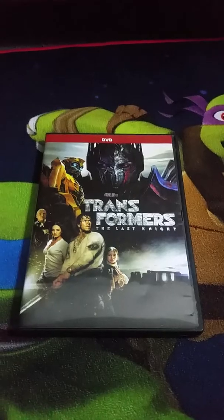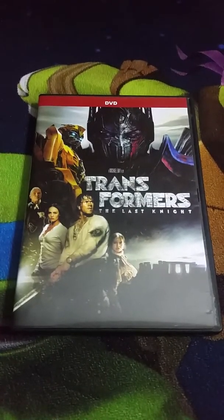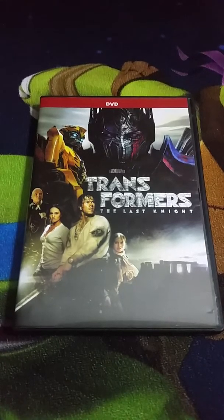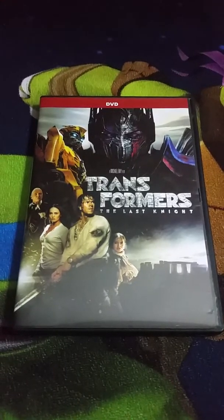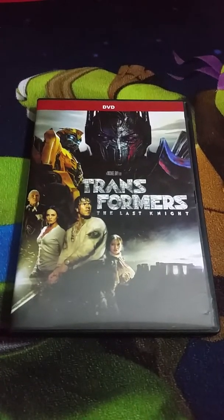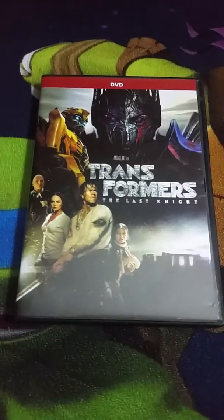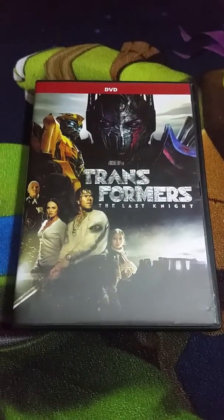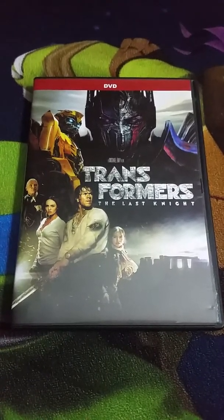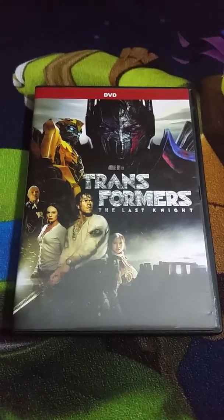That's going to be my DVD unboxing video for Transformers: The Last Knight. Like I said before, if you have not seen my other DVD unboxing for Transformers: Revenge of the Fallen, be sure to check that video out. And thanks so much for watching — don't forget to rate, comment, and subscribe.